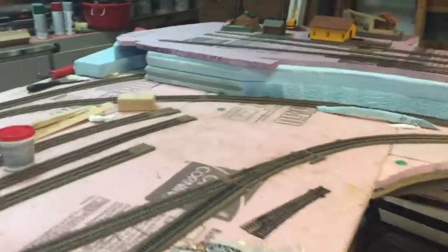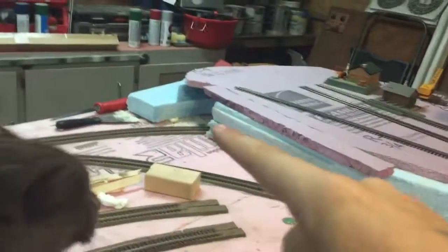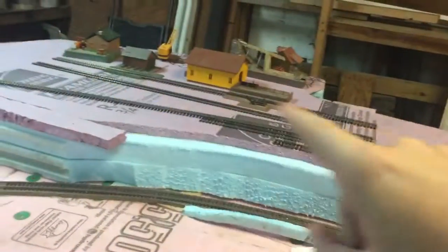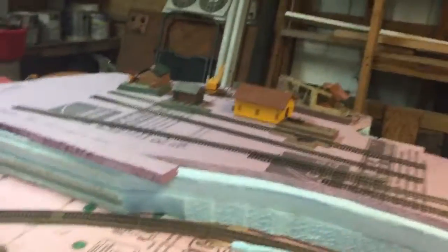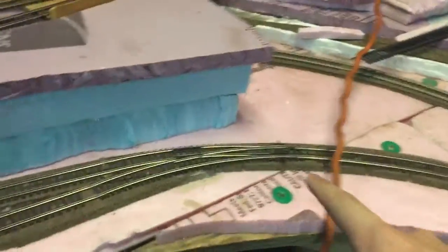He just jumped up here. So now we start coming around here. We have a line in the back that goes underneath — it's a tunnel all the way underneath the logging area. We have the main line, which is this one and that one, they both run, and then this is where the yard comes out onto the main line.